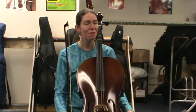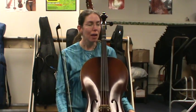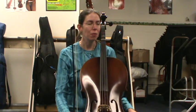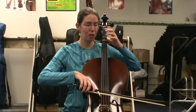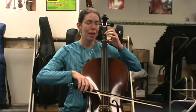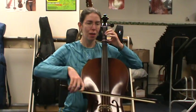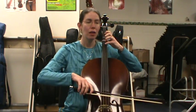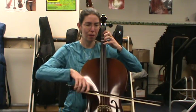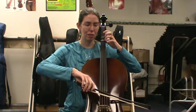At any time feel free to pause the video and practice any of the steps. Next step: we're going to start doing down-up for every letter. Go ahead and echo after me — we'll start with open D. My turn: D, E, your turn. F sharp. G — rock through to the A string.